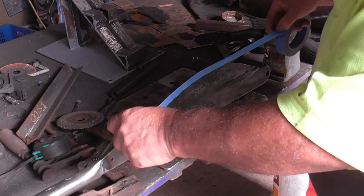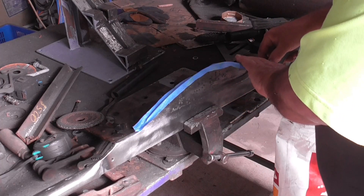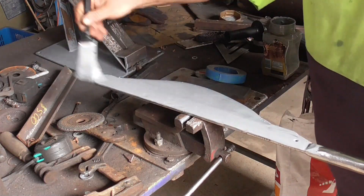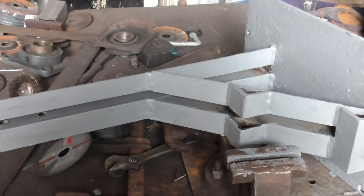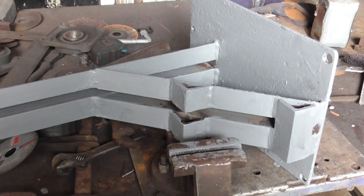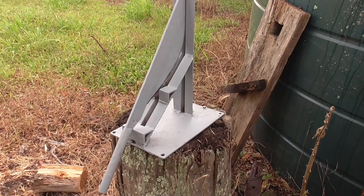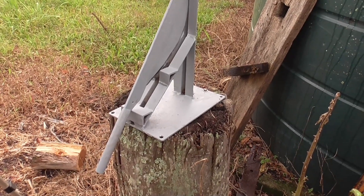I'm going to paint the parts now with primer just to protect it from the weather a bit. It'll be living outside but should be okay if I keep it covered up with a bit of paint on it. I've put a coat of primer on it all now — I'll let that dry and assemble it and then we can bolt it down to a stump and see whether it'll work at all. I've got it finished now and bolted down temporarily to the chopping block at the house. It's not really big enough but it'll do for a test, so we'll see how it goes.